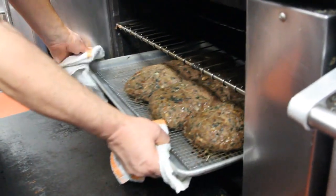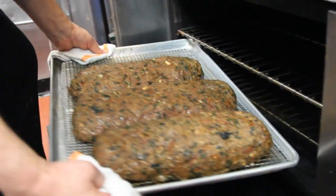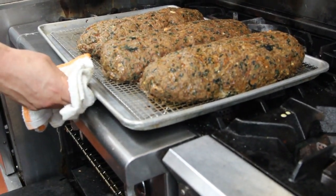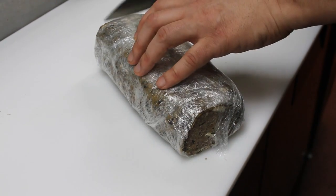Once it is cooked, cool the meatloaf completely. If you were hoping to eat it now — well, you should have started it earlier. Wrap it in plastic and refrigerate it overnight before serving.